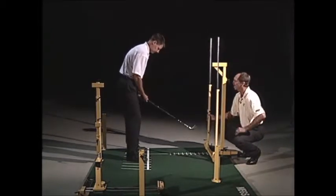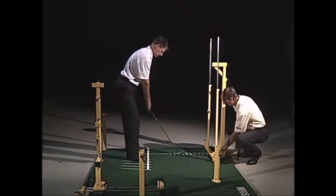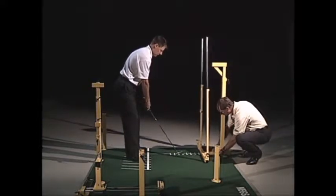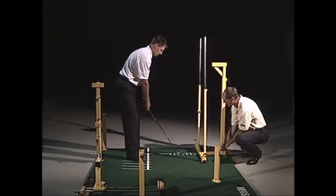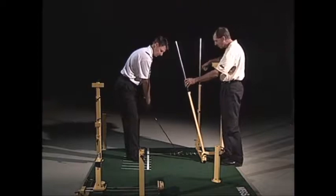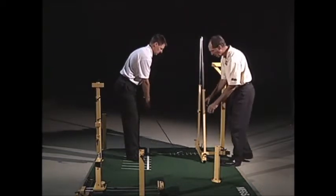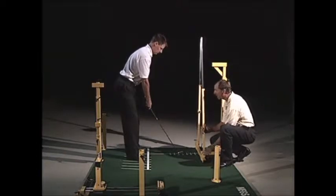As Ty takes the setup, if we're using an iron here, what we want to do is slide the pole out and slide the base out pretty much as far as it can go, then lock that down. You'll notice there are two sides to the pole — the left side and the right side — so depending on what you're working on. We'll set it up for the backswing side right now.